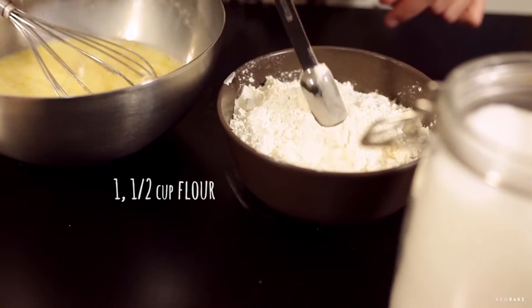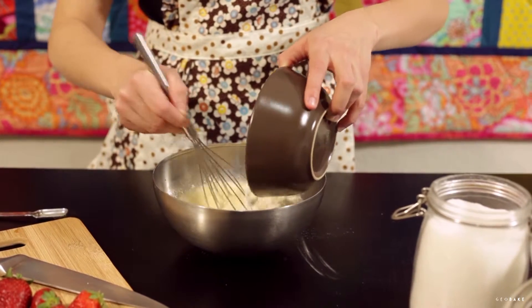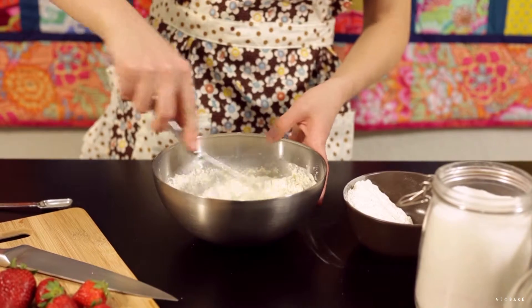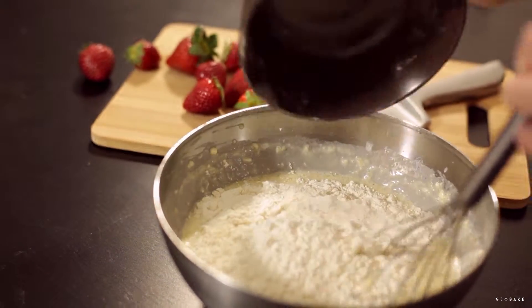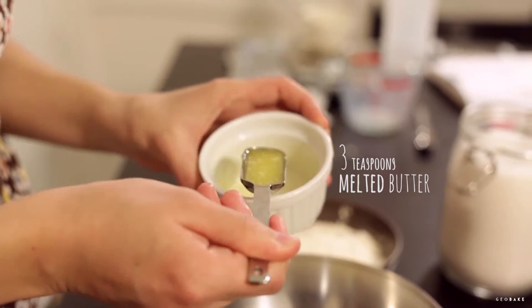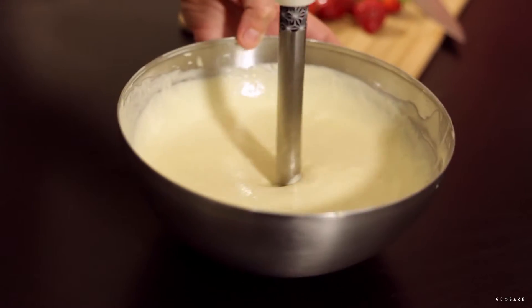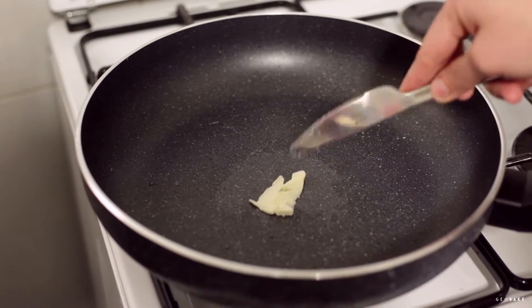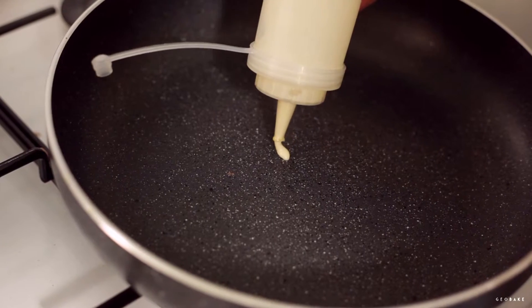If there are many lumps you can use the blender, or if you want you can mix it directly with it. We can use a bottle to easily pour the mixture, or we can use a ladle. In a pan put a little butter and remove the excess with a paper. Once the pan is hot we begin to make the pancakes.